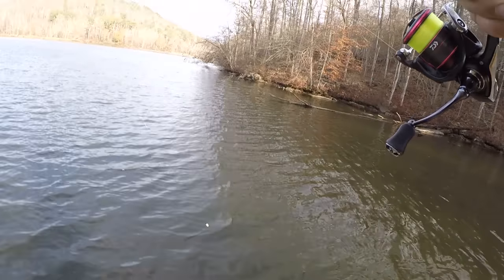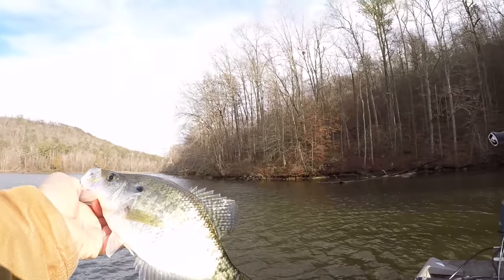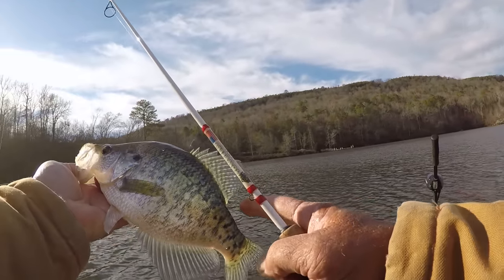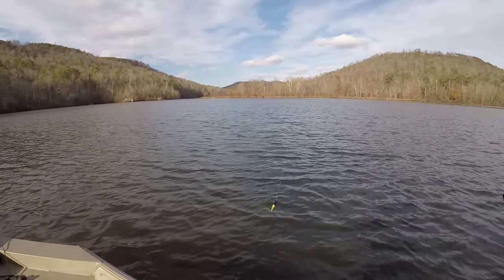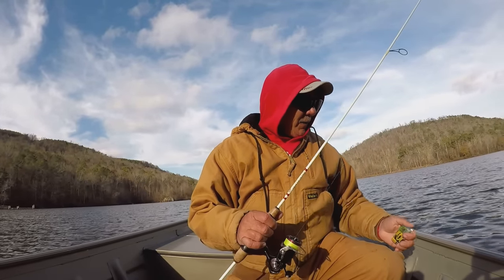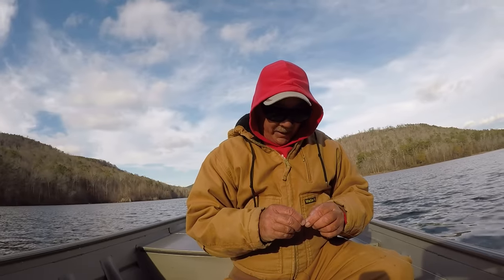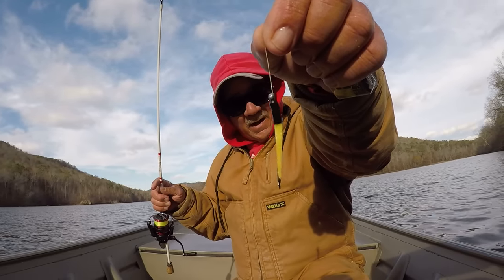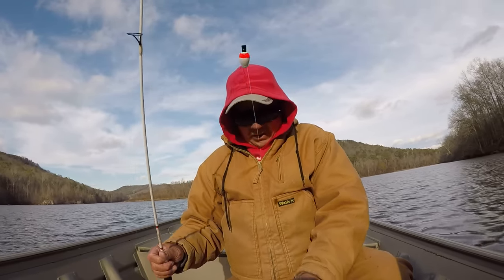That's a good white crappie, and it's been a while since I've caught a white crappie. Good fish right there. I should have brought my bucket. See the bars running this way? Vertically — that's a white crappie. That jig just fell out. Alright folks, I caught that fish on the 1.75" slab tail bait on a 1/64th of an ounce jig head, and that's a size 8 sickle hook.